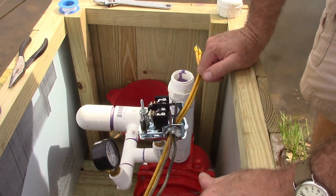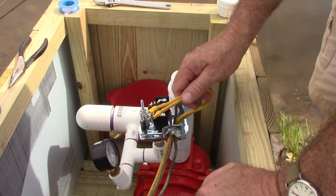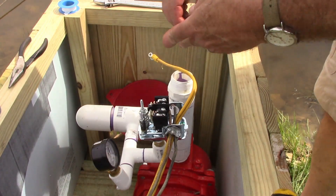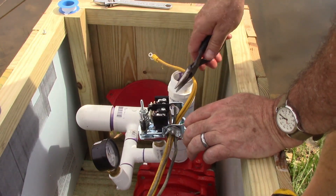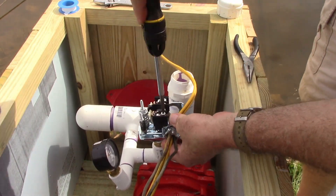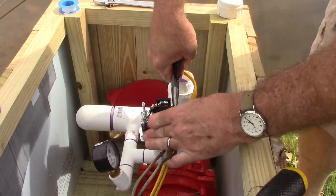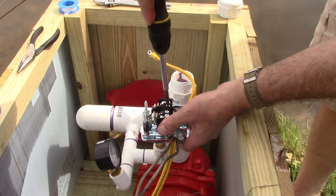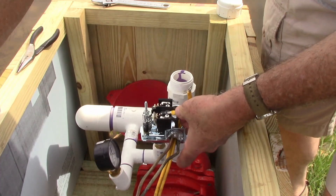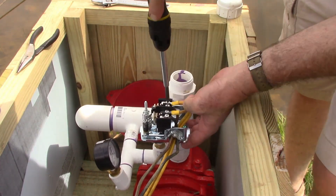I do of course have the power off. These wires here are my power in, and this is the wires to my pump. You put these two connect together and these two connect together when the switch throws. We'll get the power wires on there first — they're going to be the most difficult because they're not stranded wire. All right, that's got it wired up.